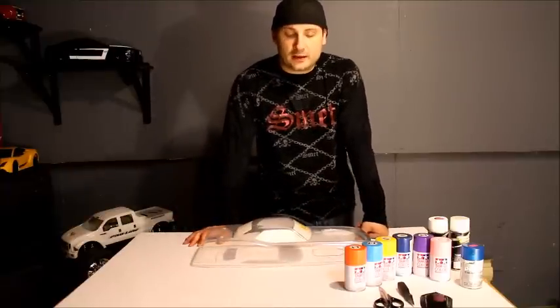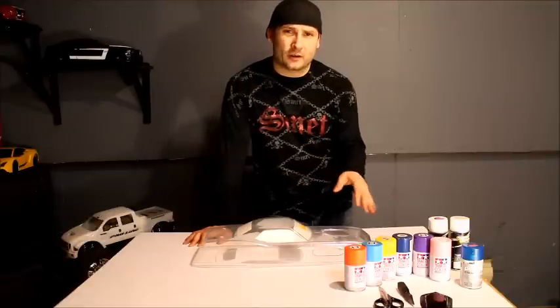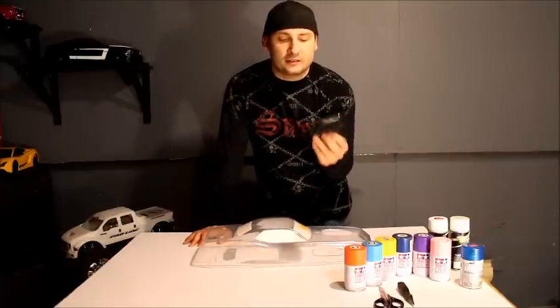With regards to paint, I like to do any small details first — like trim work that's silver — and it's really important to try and get those out of the way first. Tape them off, and then go in and paint these pieces separate.